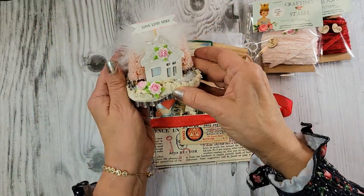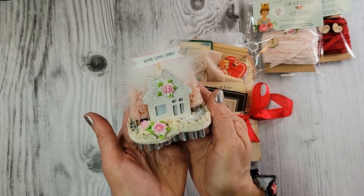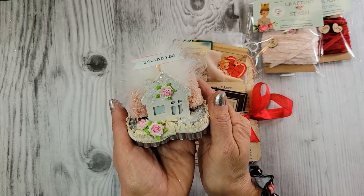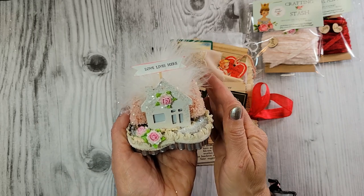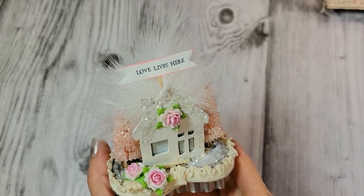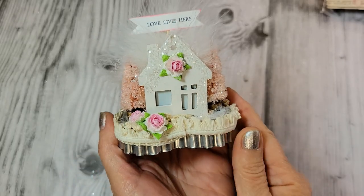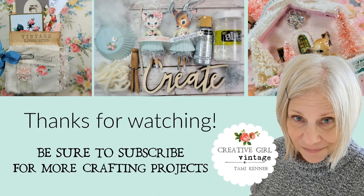Thank you for joining me today. I hope you enjoyed this sweet little cookie cutter Valentine assemblage. If you liked it, I hope you give this video a thumbs up — I'd really appreciate it. And I will see you for our next creative project. P.S. I'll pop this in my Etsy shop if anybody would like to give it a good home. See you soon — thank you very much!